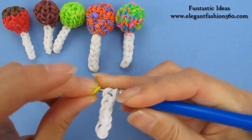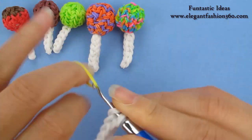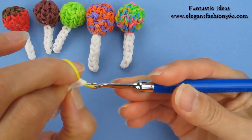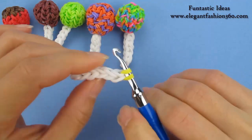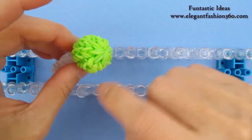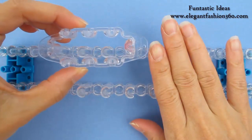Take one single band, twist it only one time, so you'll see two rings here, and bring it in here. Put both ends on your hook. Now we're going to make this part. Today we're going to use Rainbow Loom. You can also use Monster Tail.